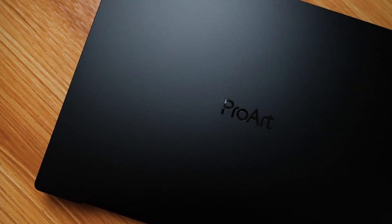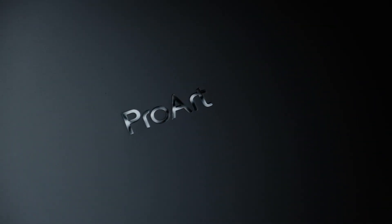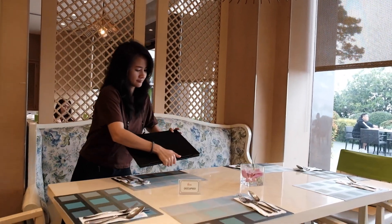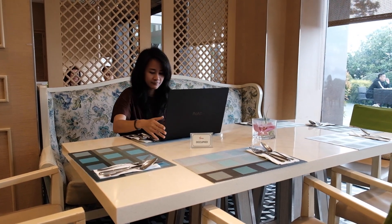The ASUS ProArt StudioBook 16 OLED is a powerful and portable laptop designed for creative professionals, with its large 16-inch OLED display, military-grade durability, and outstanding high-performance specs. This laptop is perfect for photo and video editing, graphic design, and other creative tasks on the go.